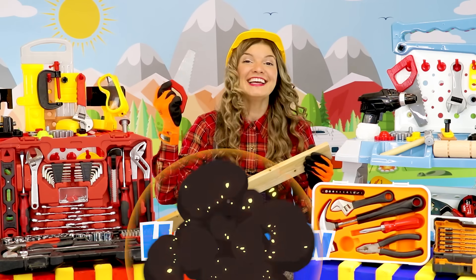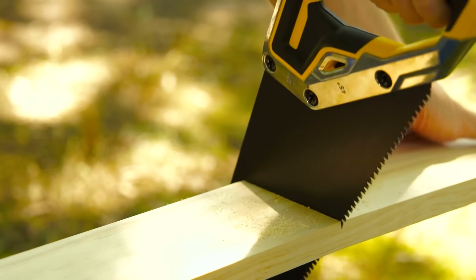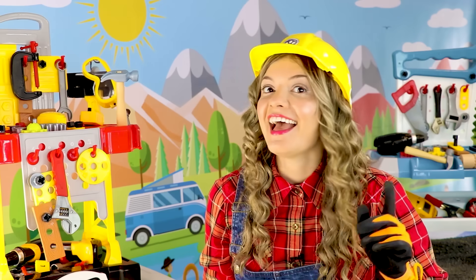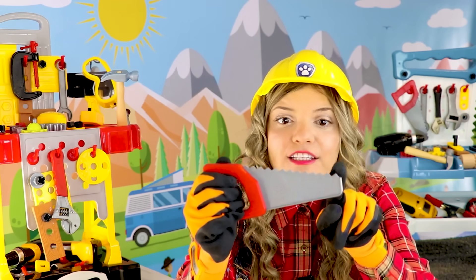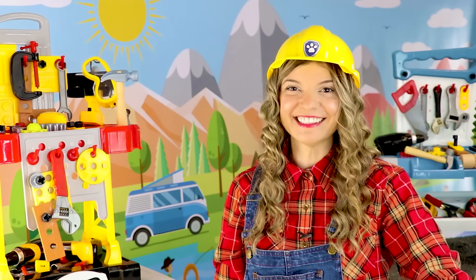This is a hand saw! Hand saws have these sharp little teeth that are used to cut wood!